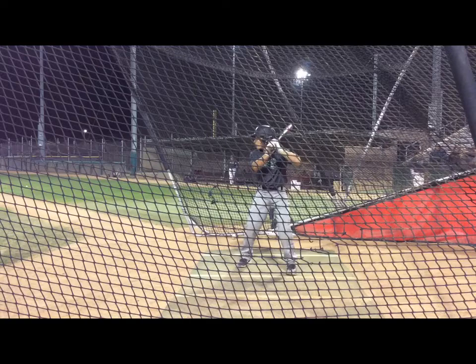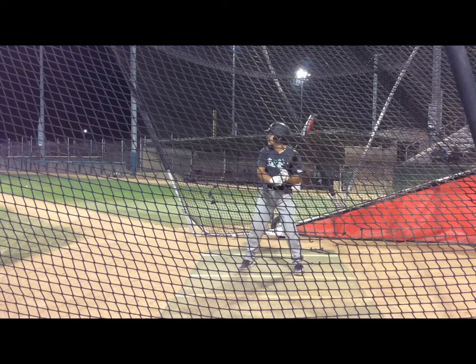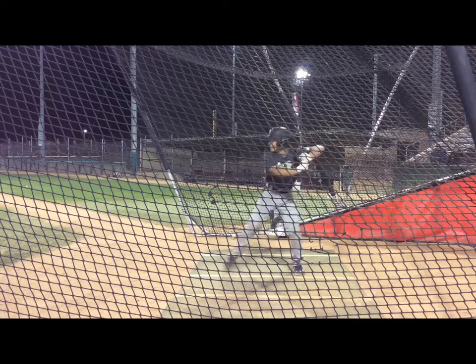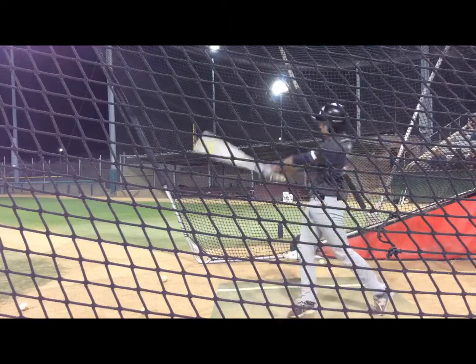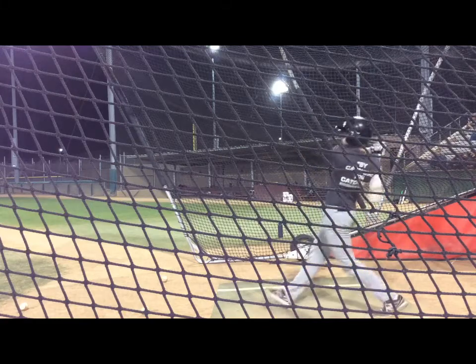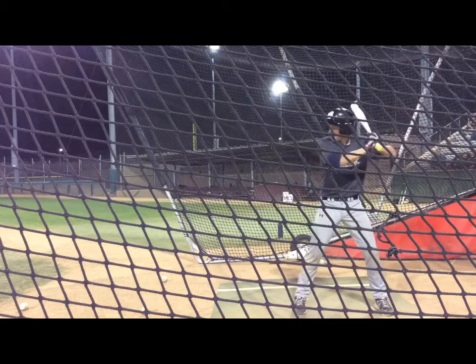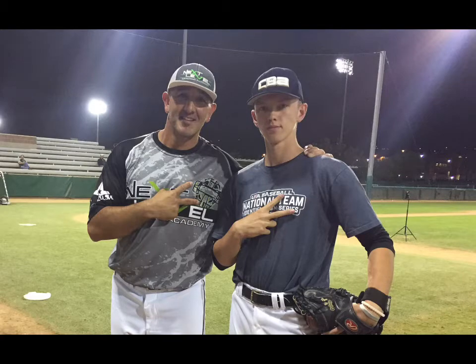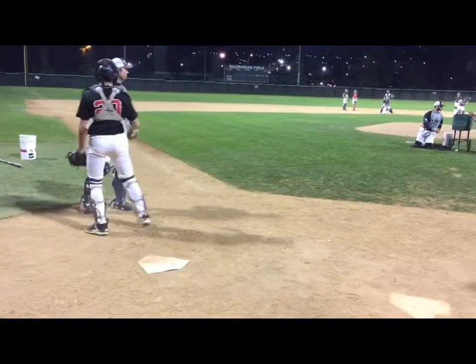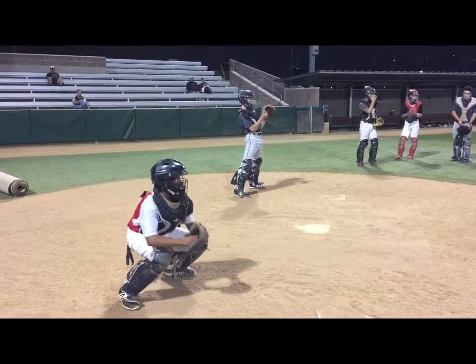This is Paul Torres. Real good swing. Sometimes finishes a little too much out front. Better when he goes oppo. Oppo oppo. I like that finish. Nice. Good extension. Good. Come on. Get that rhythm.